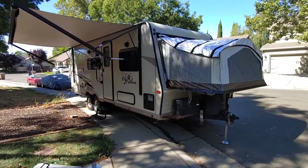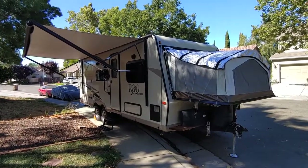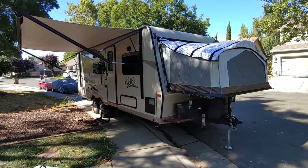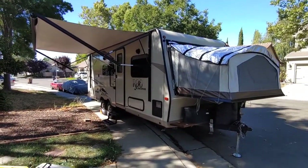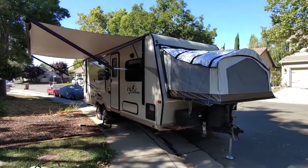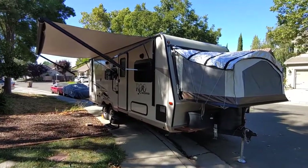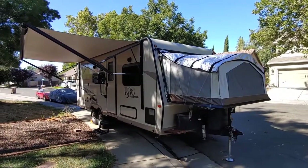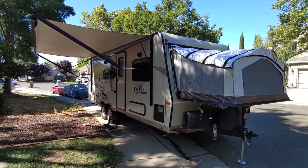Hey y'all, so I want to do a walk-around video inside and outside. Obviously you can research these online, YouTube videos, but this is this particular trailer. It's got a lot of upgrades and things that I've done over the period of time that we've owned it for about two years now. This is a 2018 Rockwood Rue 233S. It's a little bit of an unusual trailer. It's a really fun trailer, and we love it a lot.